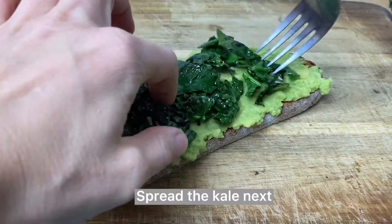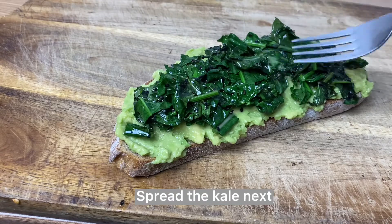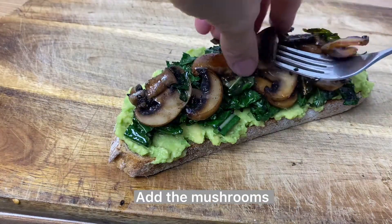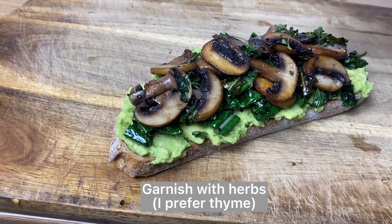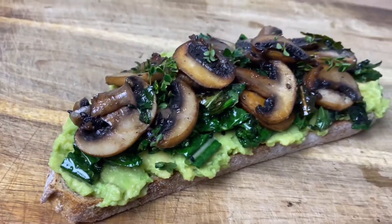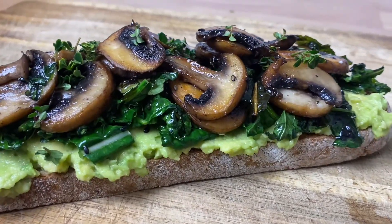Next, place the kale on top of the guacamole, then add the mushrooms on top of it. I garnish with some lemon thyme, but you can pick anything you'd like. It was just super delicious — trust me on this one.